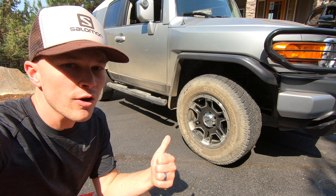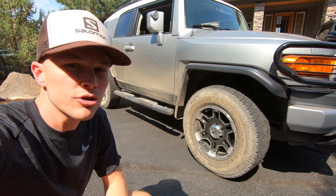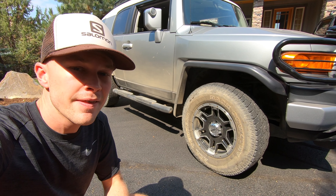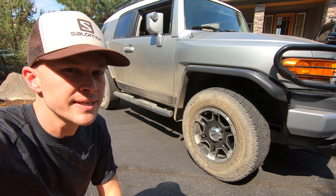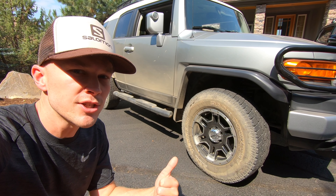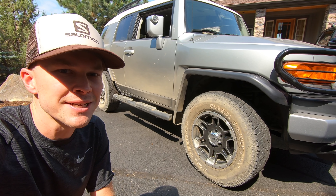A lift kit wouldn't look as good without a wheel and tire upgrade. As you can see, this vehicle has a set of aftermarket wheels that the prior owner put on it. I'm not real crazy about the look on these, so they'll definitely get swapped out for something more to my liking. Along with that, we're going to go with at least an all-terrain tire, maybe a mud-terrain tire, and definitely much larger than stock. I'm debating between 285 and 315, leaning more toward the 285 or 295, but we'll see as things progress.